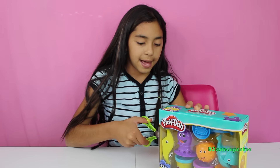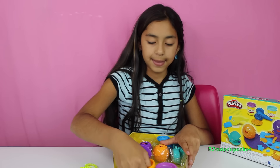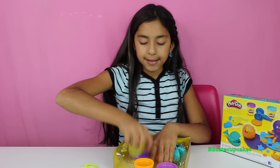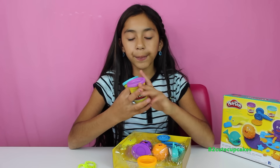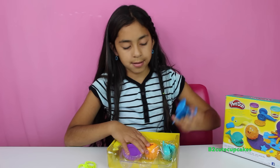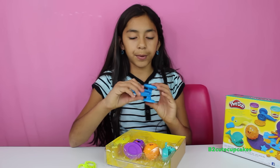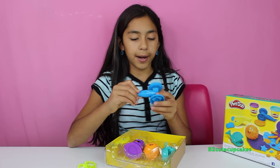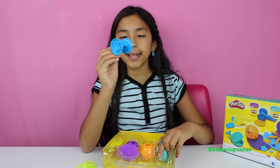So let's open it up and get out the Play-Doh. We have three cans — the colors blue, purple, and orange. We have two molds: there is a crab on one side and a starfish, and I think this is a shark.